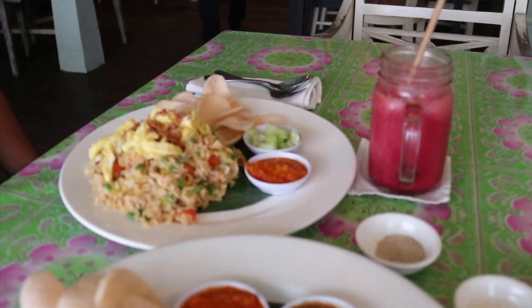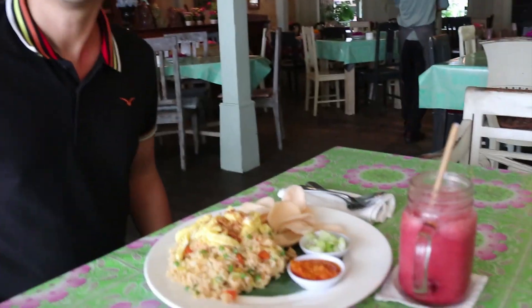Wait, what's that? Good morning guys! Apakabar? Good morning, good morning! We are now here at Cafe Bali, Bali, Indonesia.